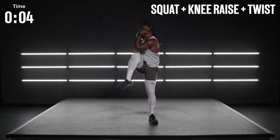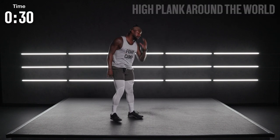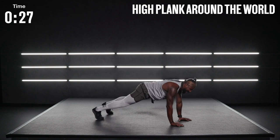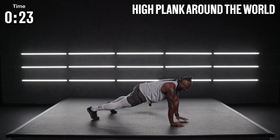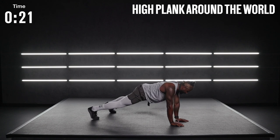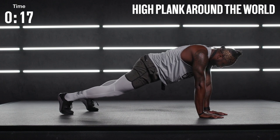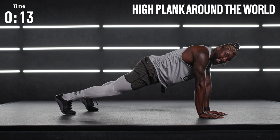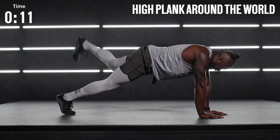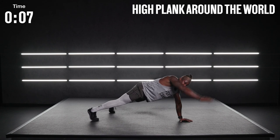High plank. Give me one last inchworm. Hold that high plank. Let's go around the world. Left hand comes all the way out, then reach, touch the ground. Right hand all the way out, extended, touch the ground. We're going to bring our right leg off the ground, then the left leg. One more time — try to get all the way around the world. Breathe.